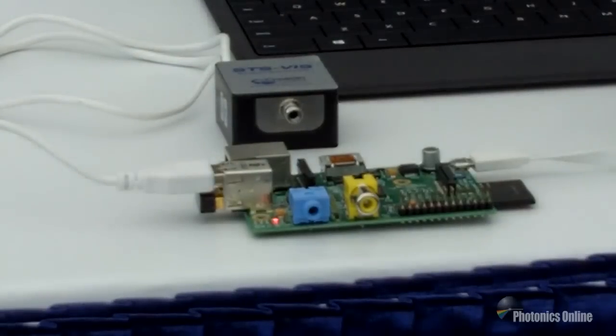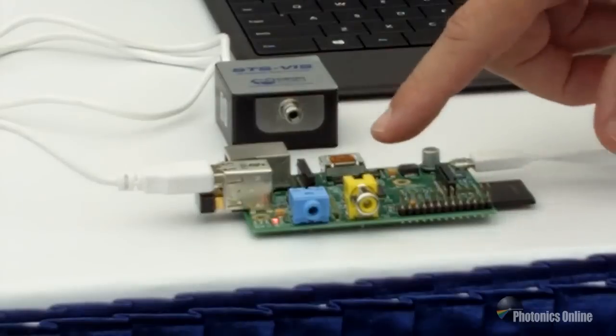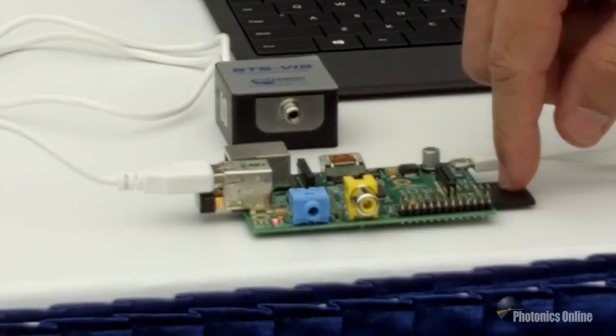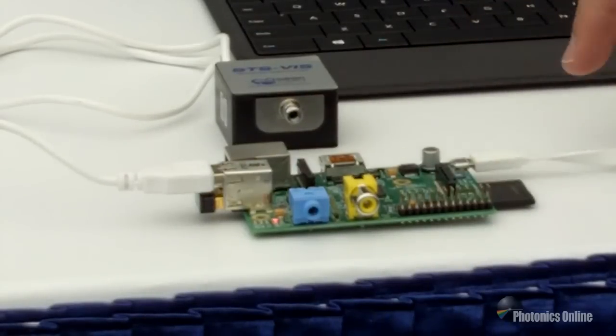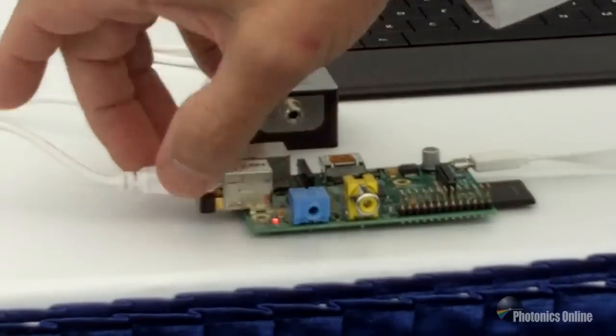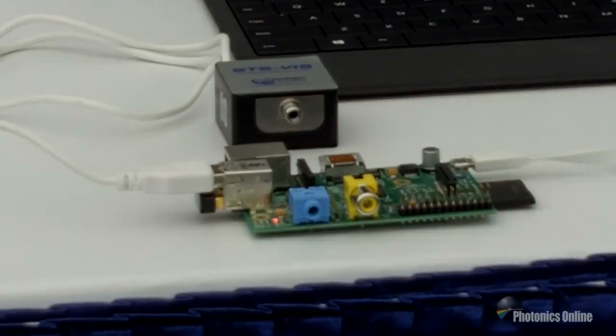As part of the Developers Kit, we have the STS Spectrometer, the Raspberry Pi and SD card containing all of the software and firmware required, a lithium-ion battery, and Wi-Fi connectivity to your tablet, smartphone, or laptop.